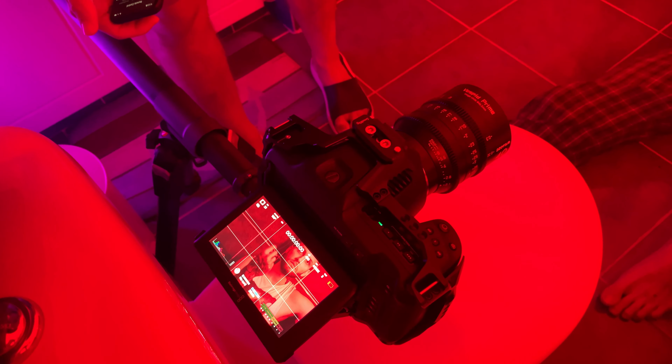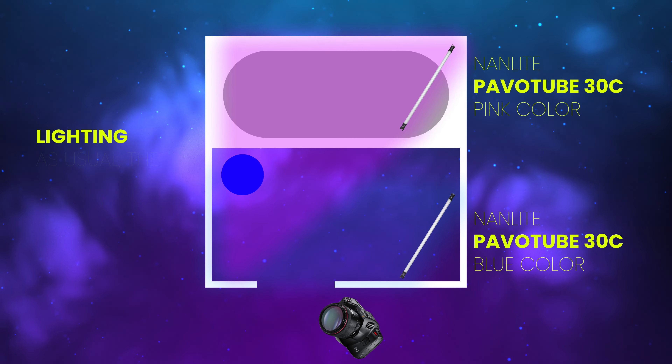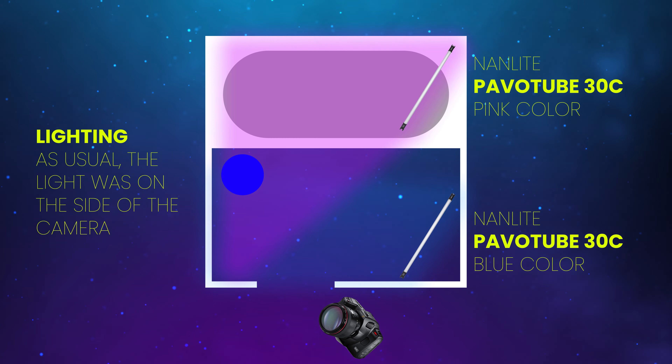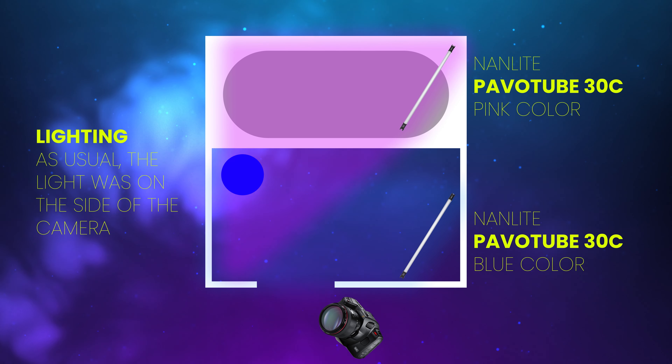As usual, I used my BMPCC Pro with the cage from SmallRig and a 40mm and 21mm lens from DZO Film. Together, they're pretty heavy. However, the Slypod Pro handles that weight well and we have very stable movement.